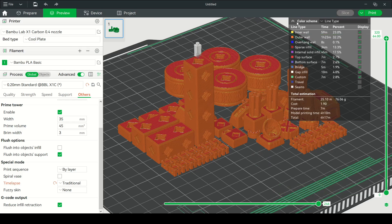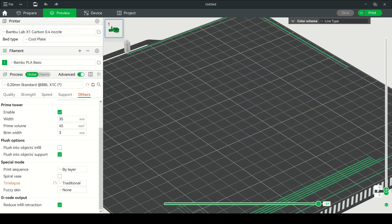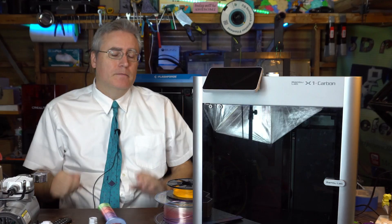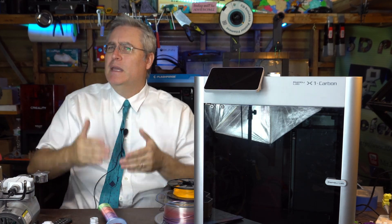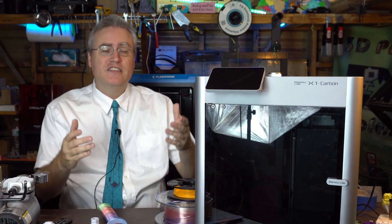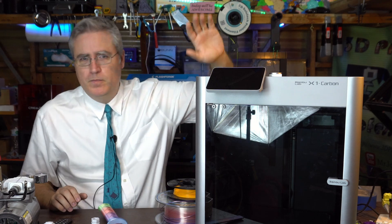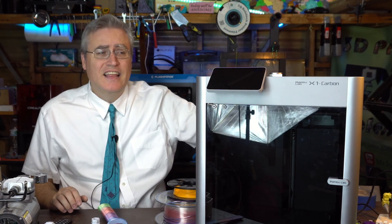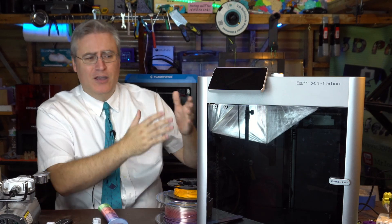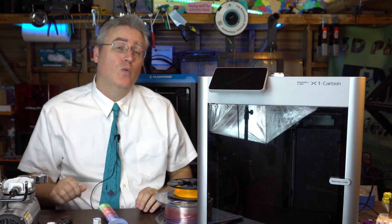Maybe we can pull them into open source a little bit more — maybe even convince them to open-source their hardware. Sure, from a business perspective that seems scary, but we can show them the example of others. Prusa has had so many copycats who took their designs and made cheaper versions, and yet people still buy Prusas because if you want a good printer you go where they don't cut corners. We can say: yes, somebody may make a cheaper Bambu Lab copy, but people will still buy the good stuff.